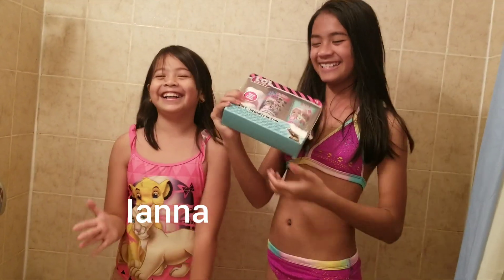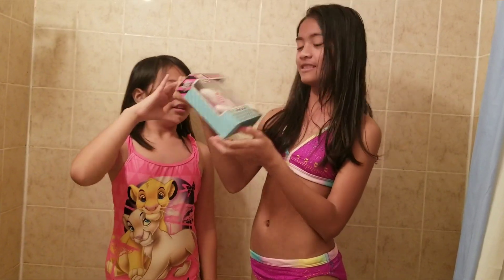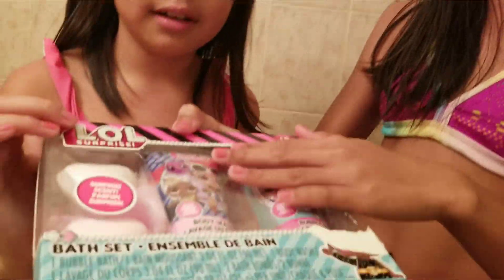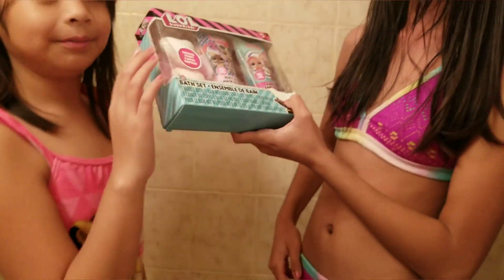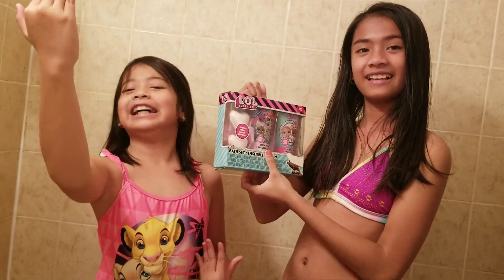Hi guys, my name is Krisha, my name is Deanna, in the YND Squad. Today we are going to open this bath bomb that my bubble baths — like mommy bought us from Walmart. Now let's go take a bath with us.